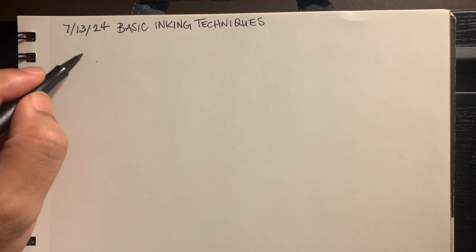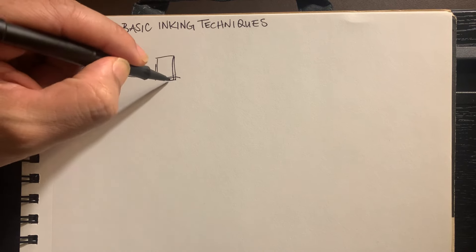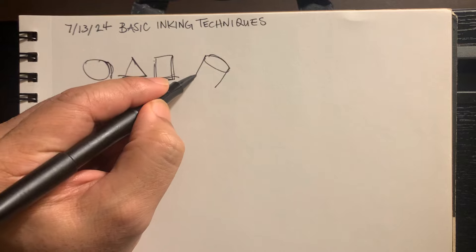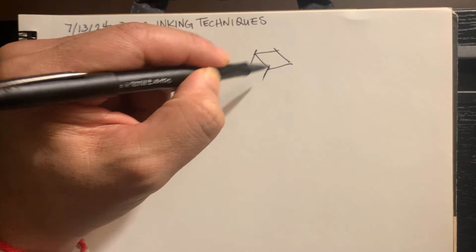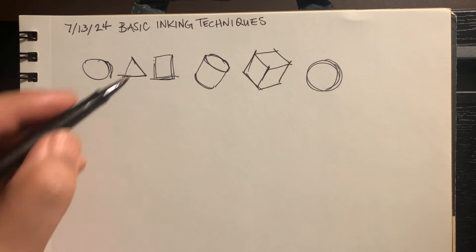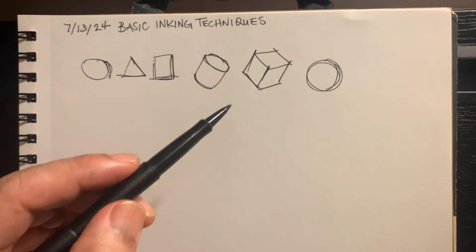First thing is get used to drawing basic shapes. It's a lot like writing — handwriting. The way that you draw these basic shapes, it's good to just approach it like handwriting. Everything can be broken down into basic shapes and forms, and it's good to see things like that. And also proportion.